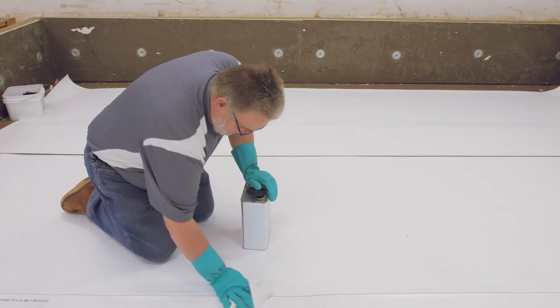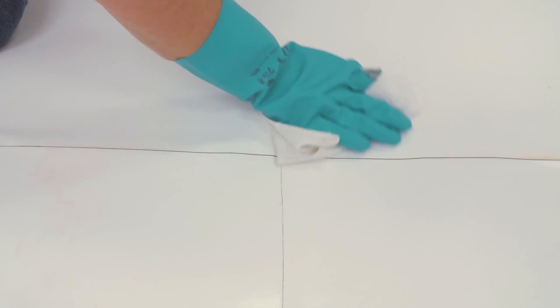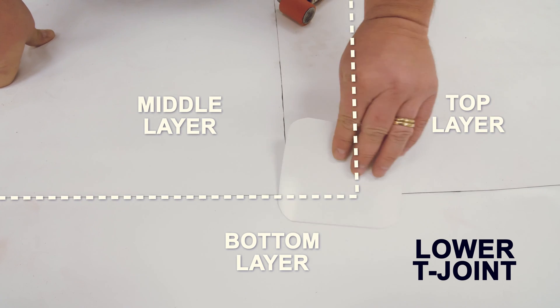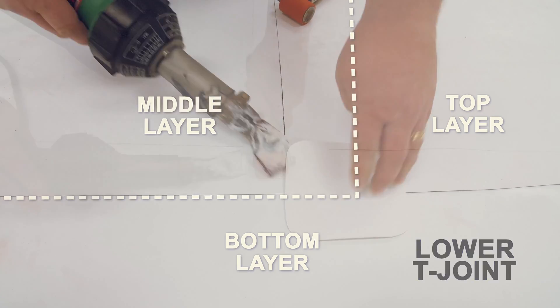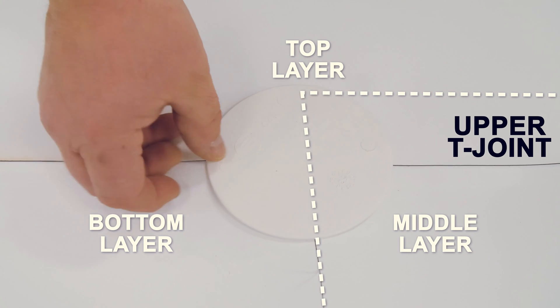The area around the T-joints should be clean and dry. Use weathered membrane cleaner to clean the membrane if required. Center the patch over the edge of the middle layer. The end of the middle layer on the lower T-joint will be buried under the membrane, while the end of the middle layer on the upper T-joint will be the exposed edge of the membrane.